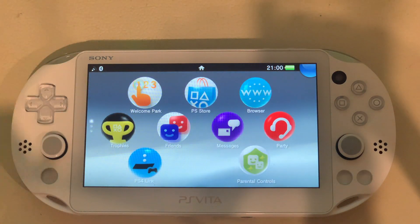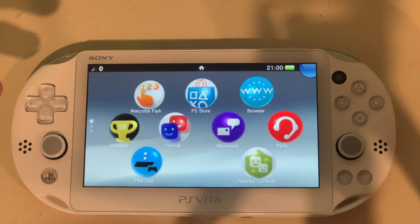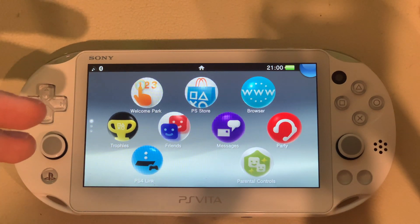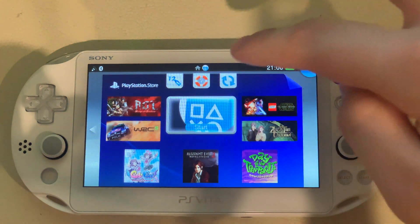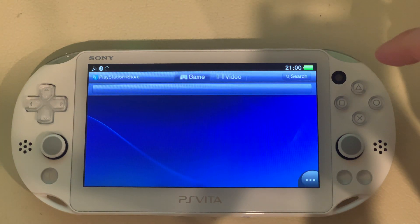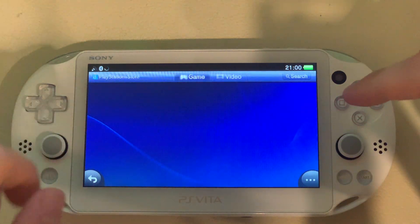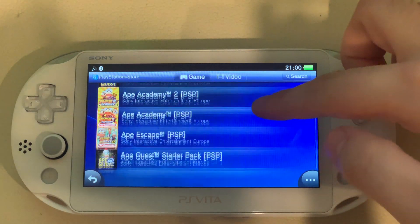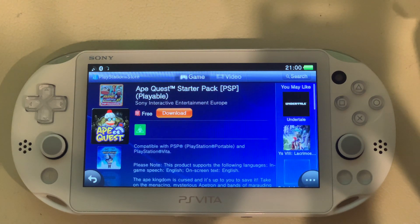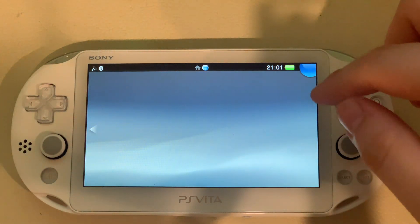I'm back on the PS Vita and now I'm going to be showing you which game you need to get so you can do the hack. Every region in the world has a different game that you need to download. For me, it's going to be the Ape Quest game. I've already downloaded it, but I'll be showing you which game it is exactly. Open up the App Store, go to Games, then search Ape. It should appear — it's the Ape Quest Starter Pack PSP game. All of these hacks are PSP games from the previous gen handheld console, which enable you to jailbreak this one.